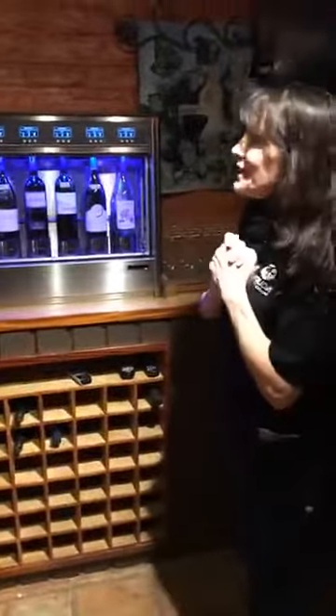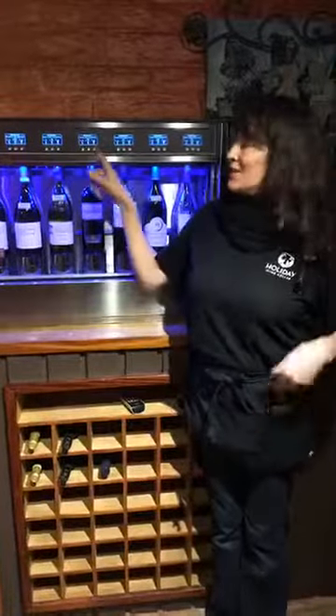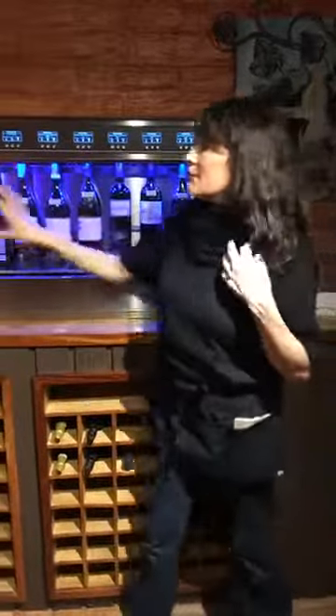An added benefit of these new machines is that you have different pouring options. You have a one ounce pour, two ounce pour, or three ounce pour, which is more for your pleasure. The temperature controls: the whites will be kept at a good temperature and the reds will be kept a little bit lower than cellar temperature.